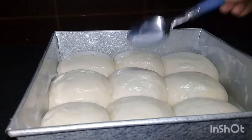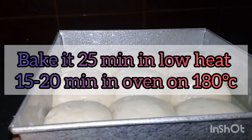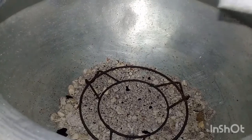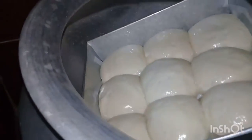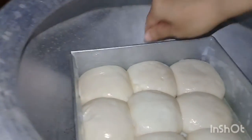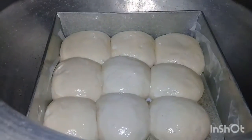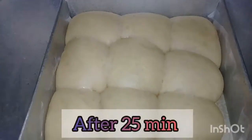The brush is 25 minutes. We can make a bowl — we will use the bowl.